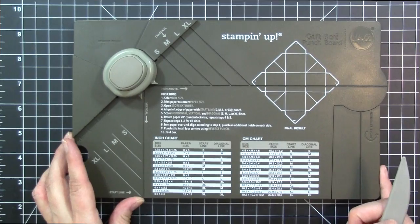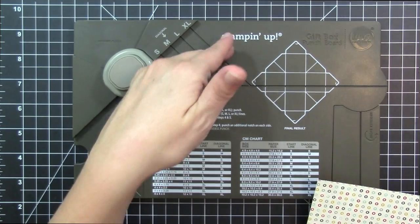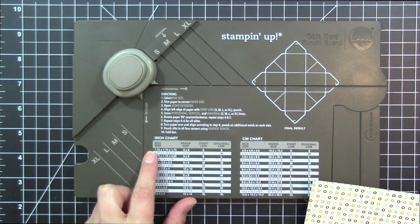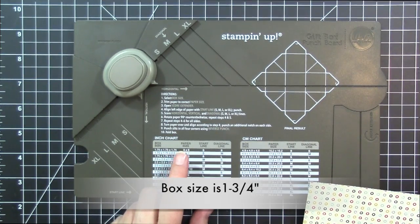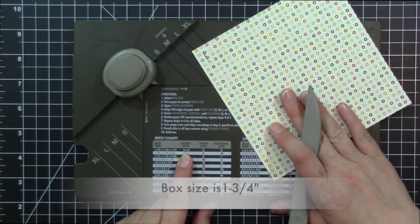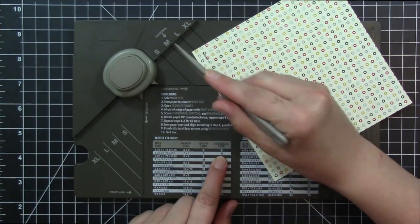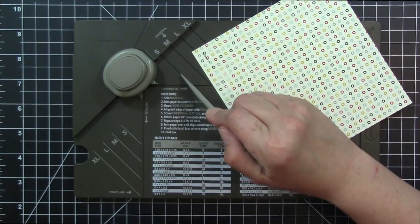I'm going to do two different size boxes just to show you how the start line and the diagonal line works. We're going to start with the smallest box. Our box size is one and a quarter, our paper size is six by six, our start line is at small, and our diagonal line is on small as well.